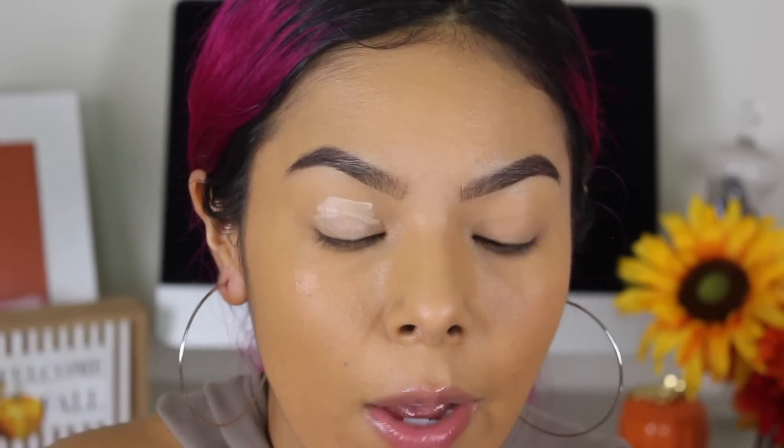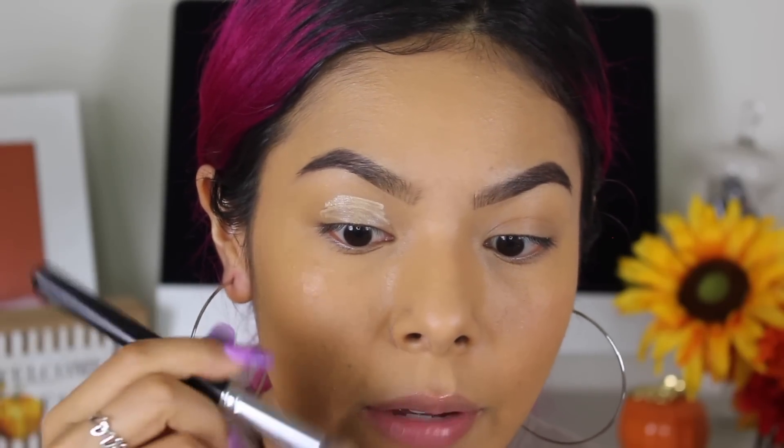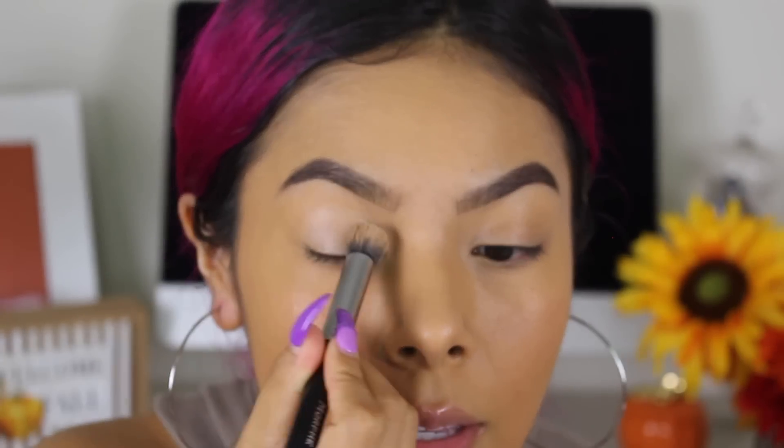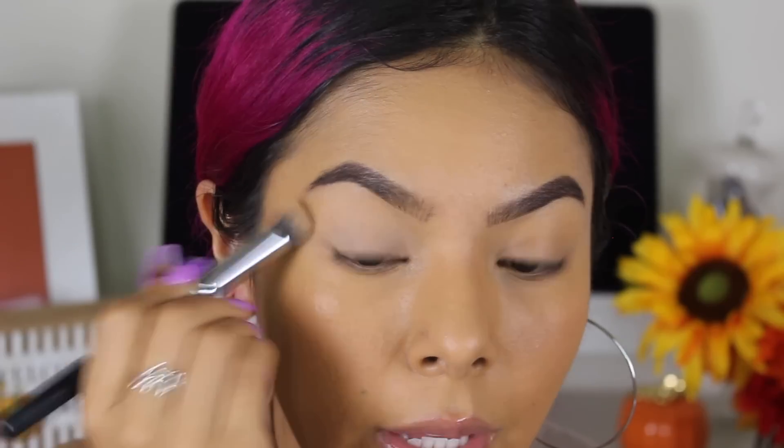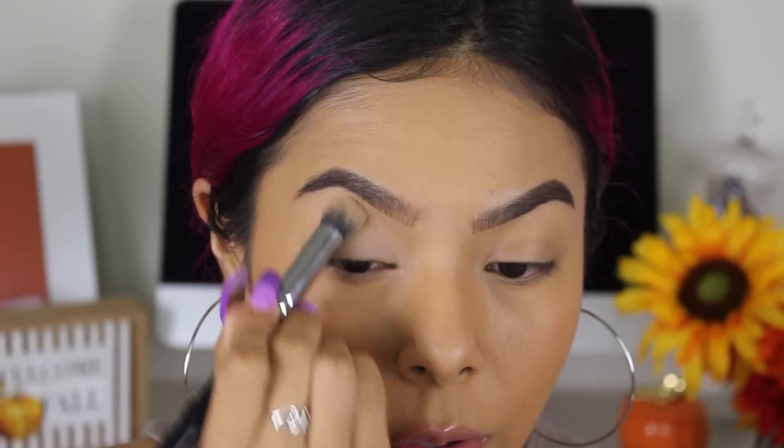First things first, we'll be taking our Urban Decay Eyeshadow Potion in Original and applying it kind of in the center of the lid, then dispersing it outward. We're going to use this big fluffy eye brush, the Morphe M173. I love this — I like to pat it in and then disperse it outwards. It does such a beautiful job of making that eyeshadow really stay and lock into place.